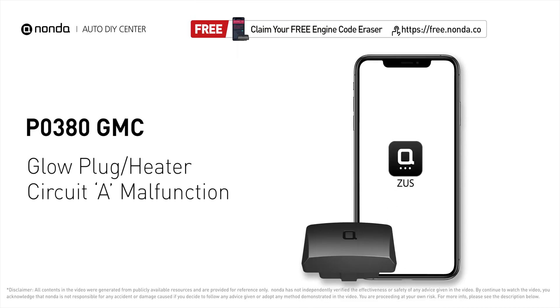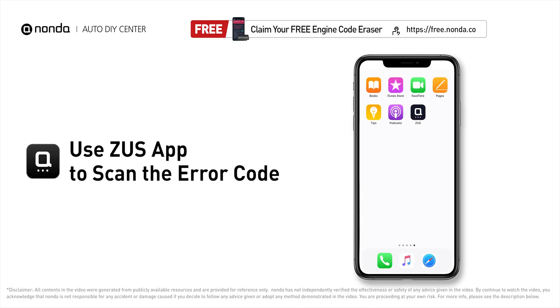This P0380 repair video is dedicated to GMC drivers. If your GMC is getting a P0380 error code, this video is going to show you two practical solutions to fix the error code at home. Use the Zeus app to scan your vehicle and see the error code P0380.